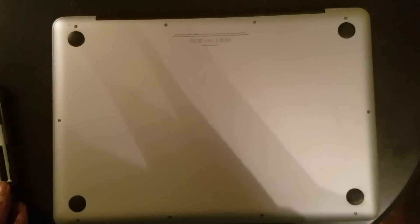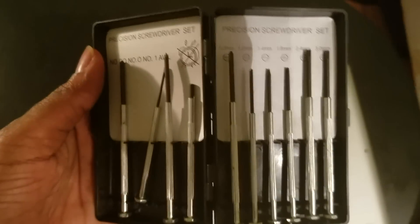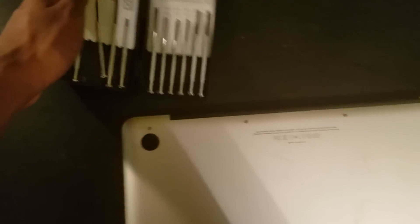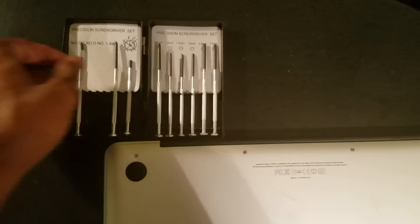First thing you're gonna want to do is flip your laptop over, and you're gonna want to get a pack of small screwdrivers. You can grab them at like a dollar store — I literally got one of these at the dollar store.